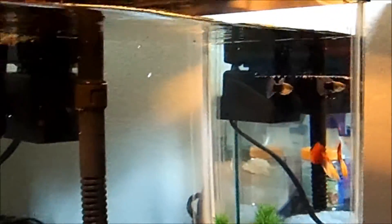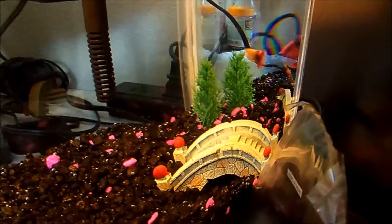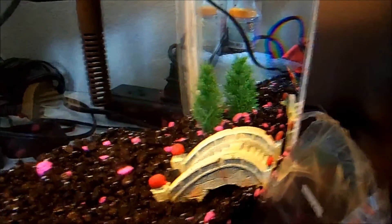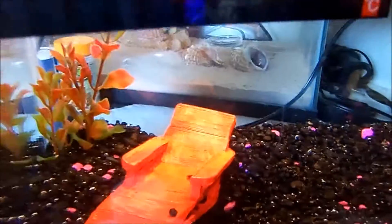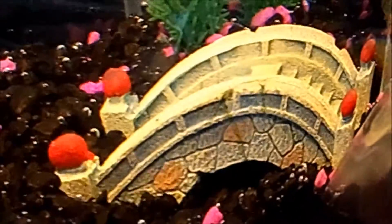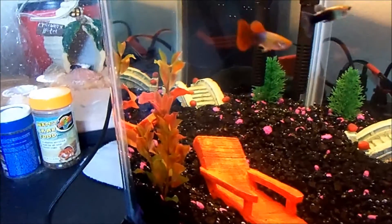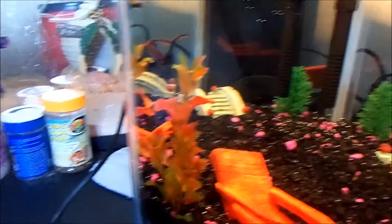I just put them in so they're kind of getting used to the tank. That bridge is for the African dwarf frog I'm going to get. And that chair is for him too. My old one would like to go under it, so I kind of dug under it so he could go under it. And I made sure there's enough room so he can go under the bridge too. I have the old trees that were in the old tank set up in here.